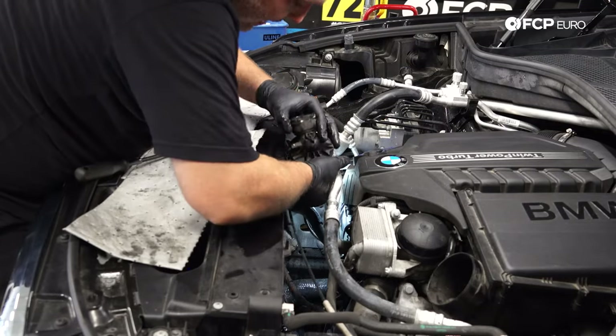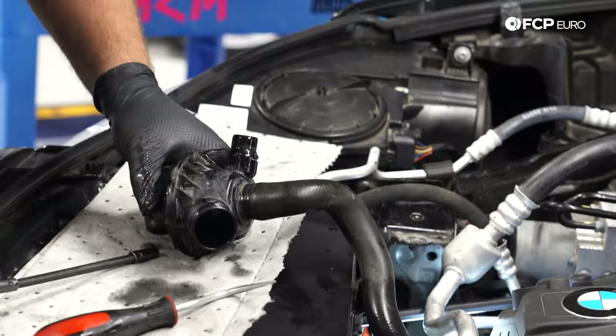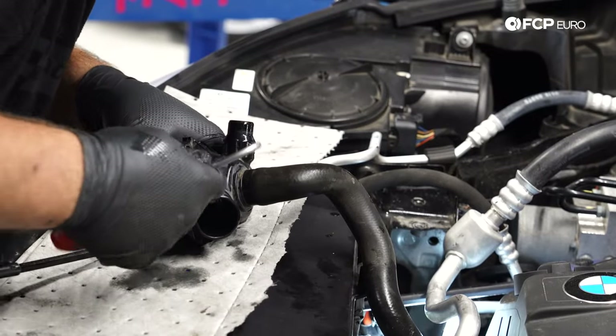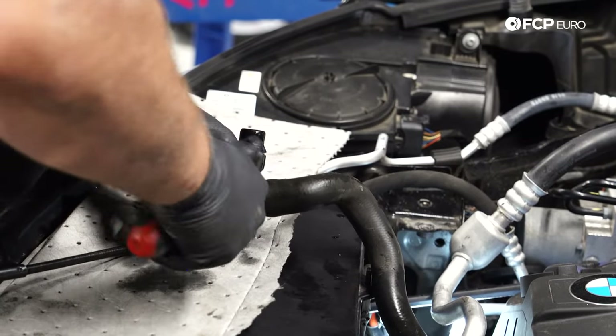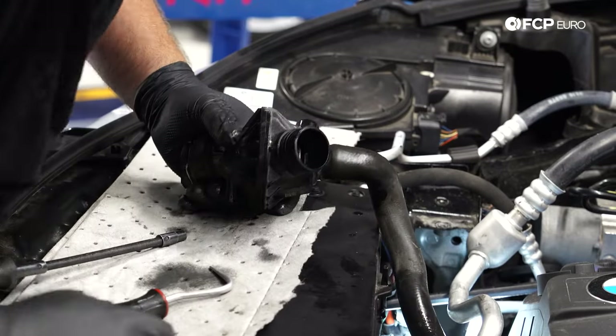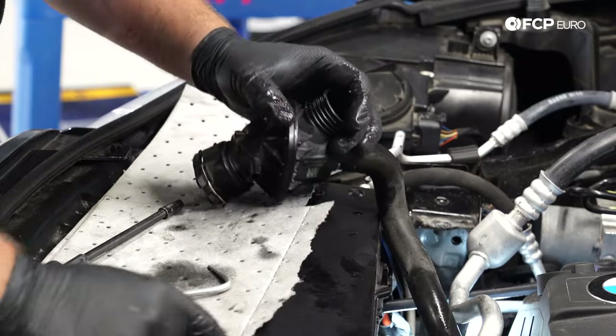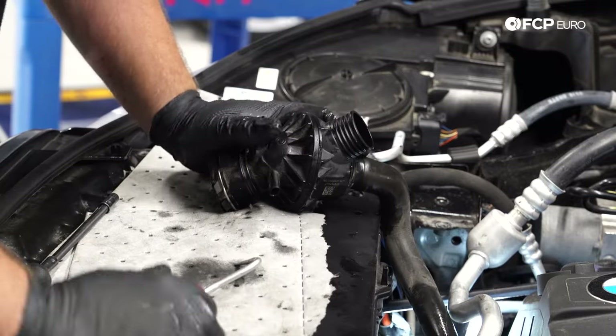The connector just pulls off and now we can snake the thermostat up and out of the engine bay. This other hose is still connected, but that's fine because it goes to the cylinder head and the ever-so-famous coolant hose flange that loves to fail on these. So this is also a great time to consider replacing that while you're doing this job.